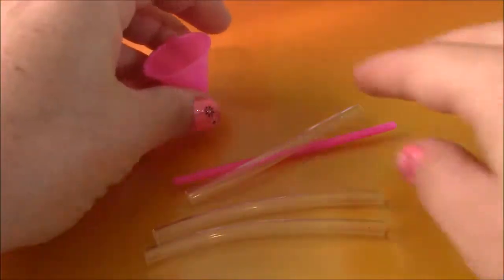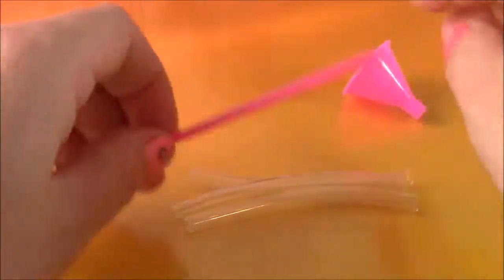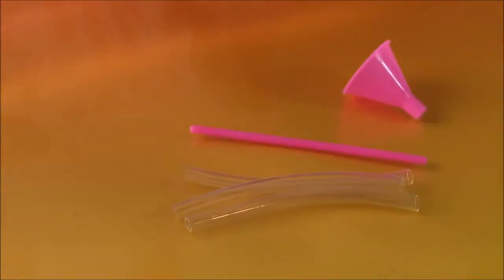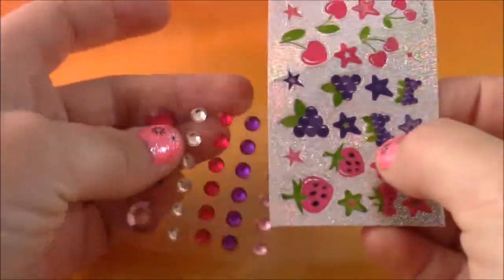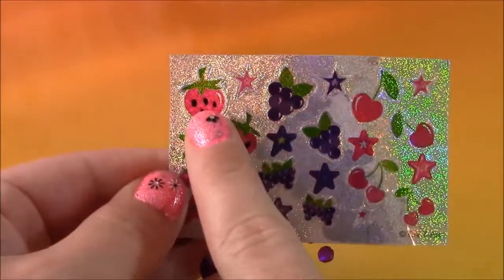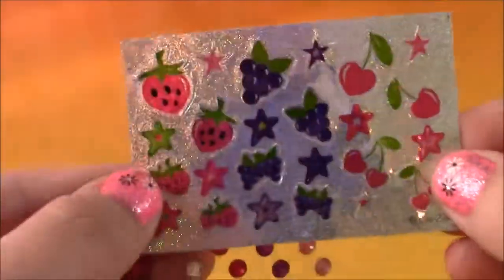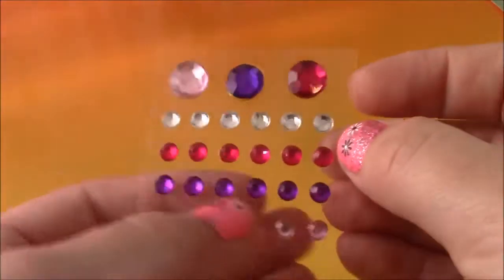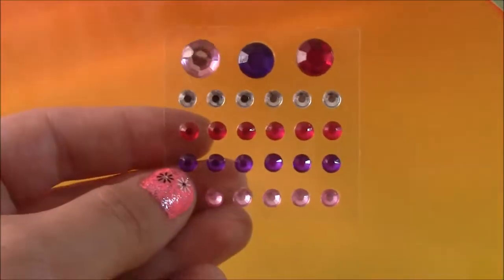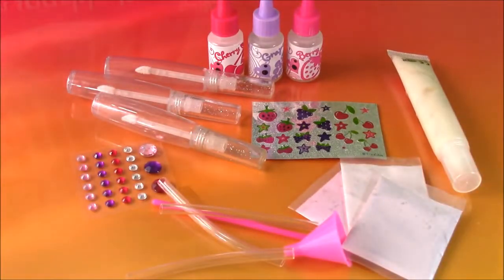We have this funnel to do the pouring, and we have these three plastic filler tubes that we can just put the funnel into to not make a mess. And we have a mixer stick. And last but not least the fun part — to decorate our lip balm after we make it, we have some stickers. We have some berry, cherry, and grape to tell us which bottle is which, and there are some stars and really cute little details. And we have some shimmery gems to put on there as well. So here we have all the stuff we need to start making this yummy lip gloss. Let's do it.